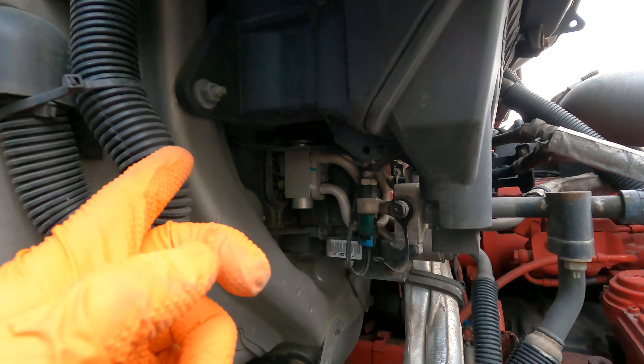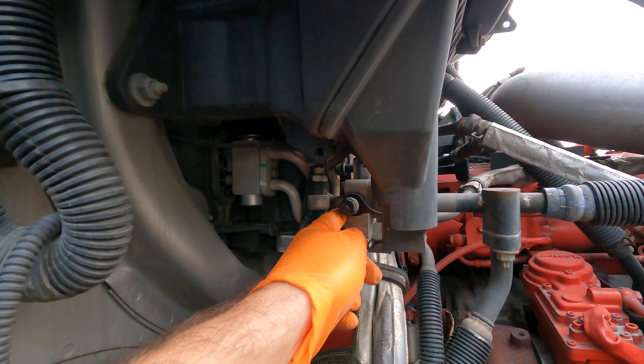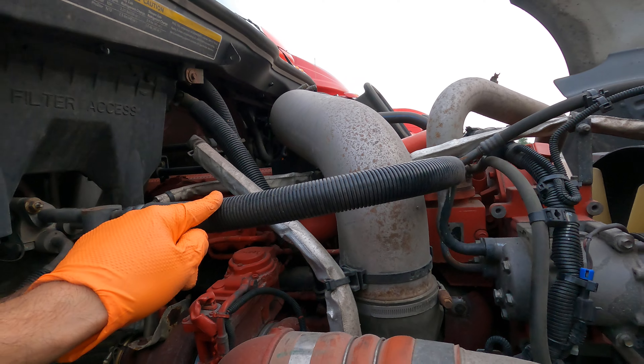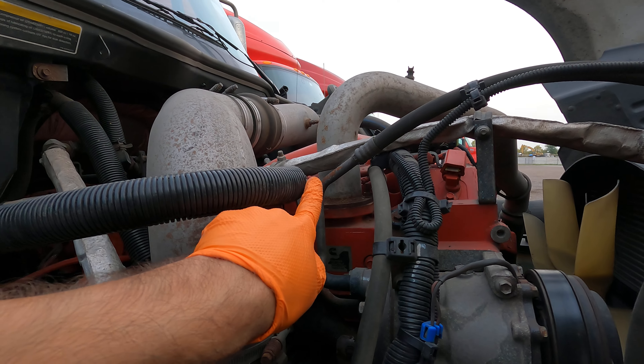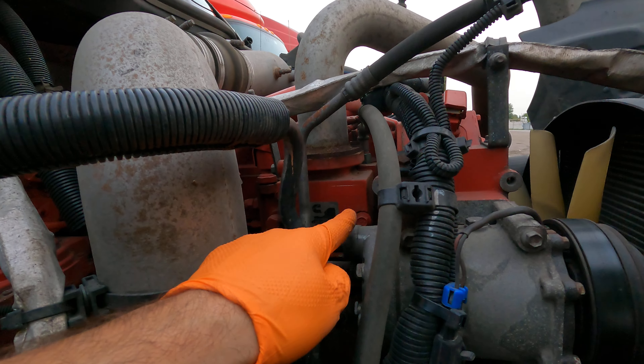The warm liquid coming from the evaporator then comes back through the expansion valve, going through these lines into the input of the AC compressor again — in a hot liquid form — and then the process begins all over.